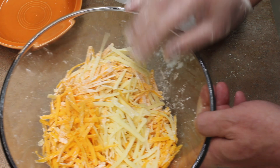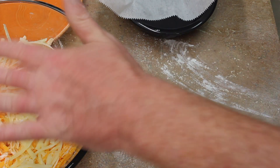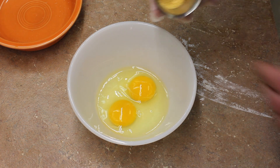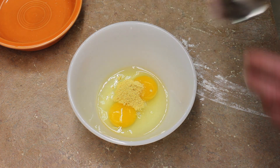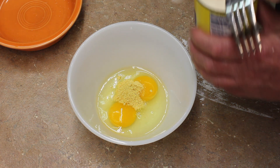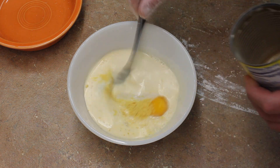After you do that, take your two eggs, your ground mustard, and your milk, and mix this all up.